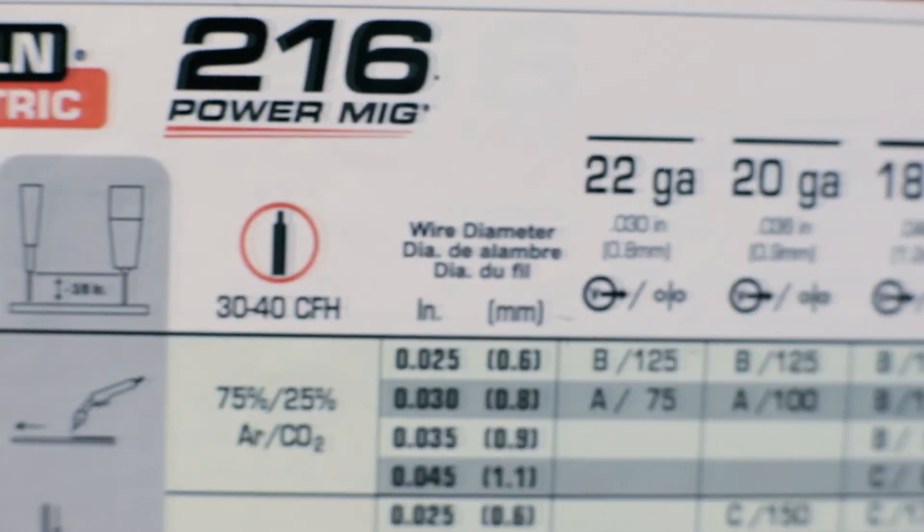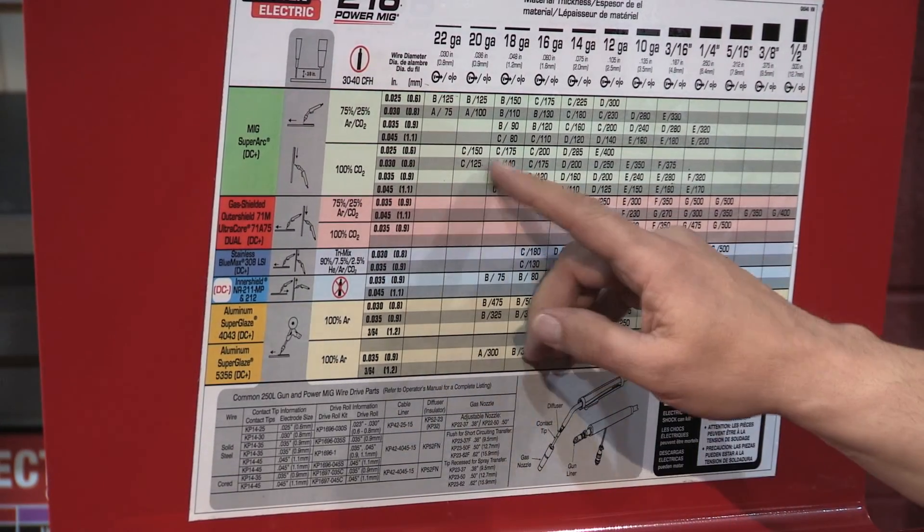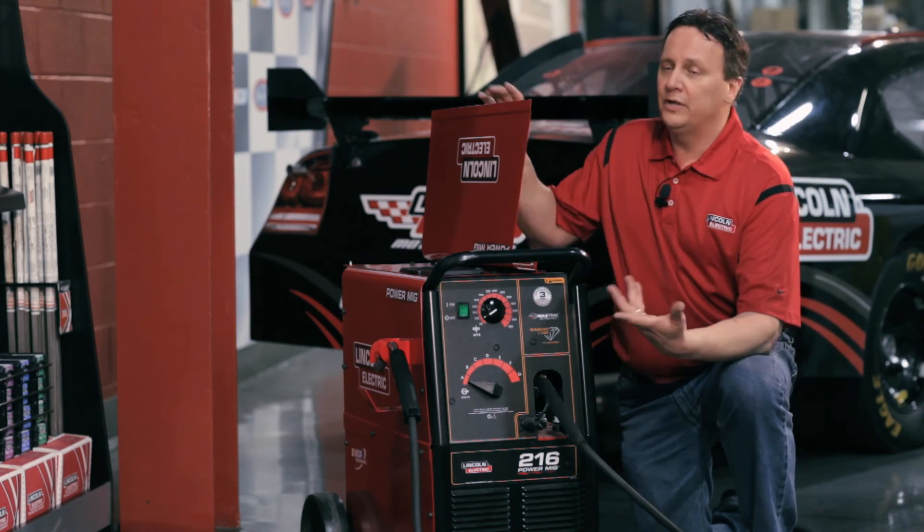All the bigger PowerMIGs have a chart that actually helps you set the machine. So if you're not 100% sure on what material thickness you have, you can line it up in this chart, adjust the machine accordingly, and you're ready to go.